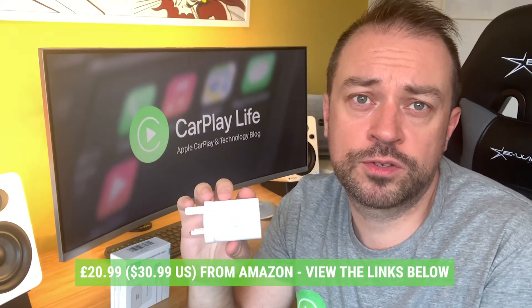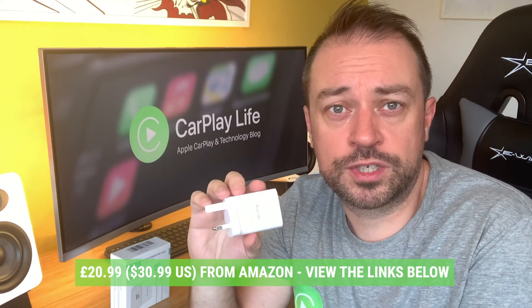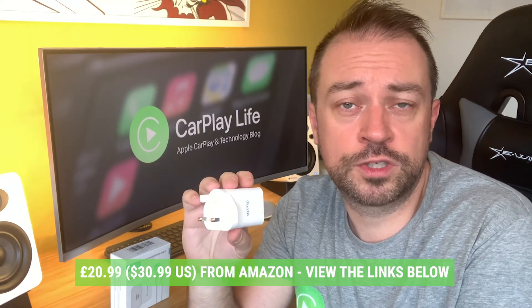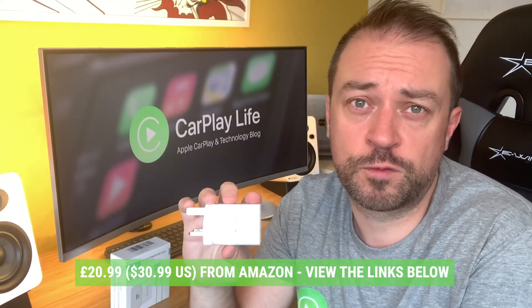The Qantas 30W charger retails for around £20 or $30 US from Amazon at the time of this recording, which is a decent price considering Apple's own 30W charger retails for £50, the Anker 30W charger is £40, and Belkin's similar 30W charger costs £45. None of these competitors come with a cable, so considering you get a 2-meter lightning cable in the box makes the Qantas 30W charger a really good deal if you're looking for a more powerful charger for your iOS devices.